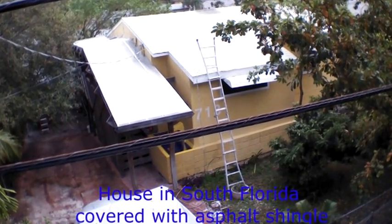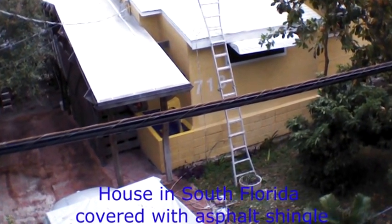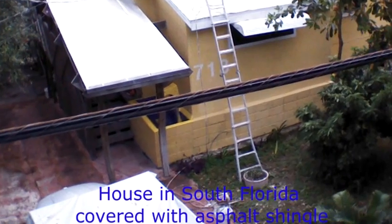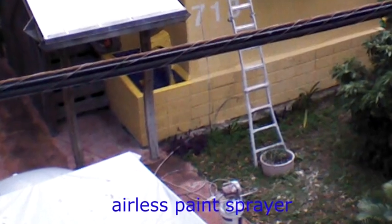This is my home in South Florida, which is covered by brown asphalt shingle. Even though it's the middle of winter, the electricity bills are very high, mainly due to the cost of air conditioning.